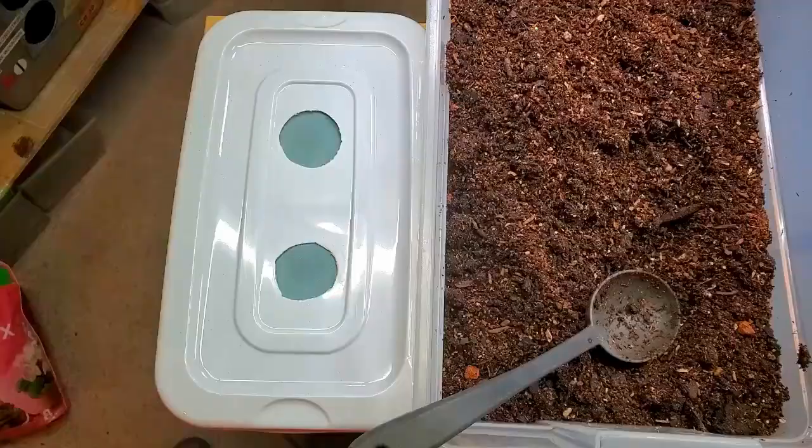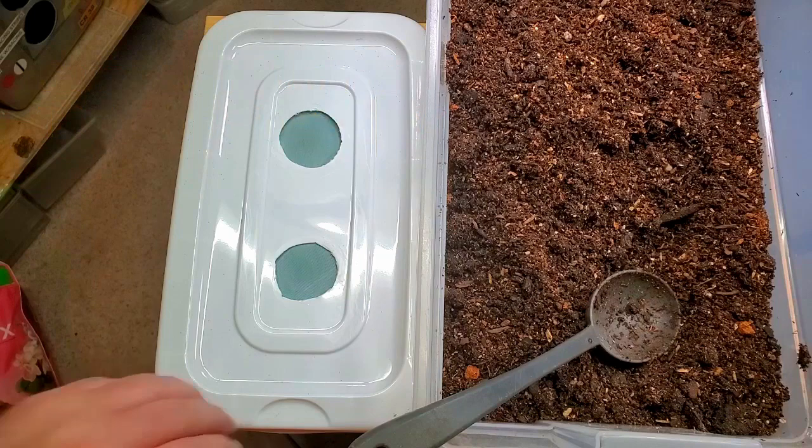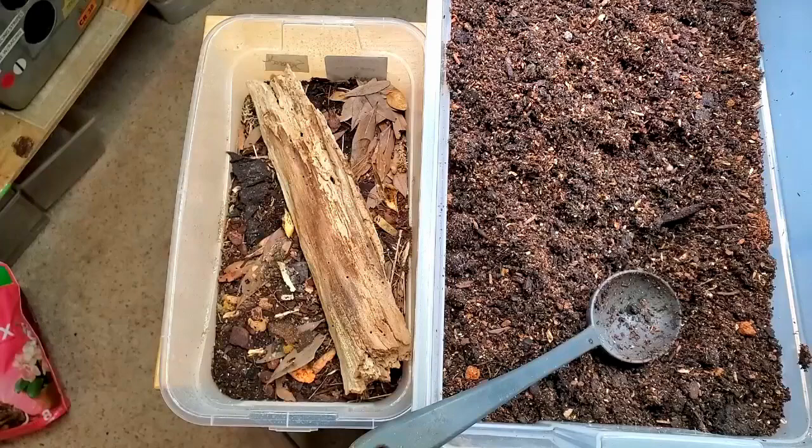If you're looking for the full care guide to Dwarf Whites, head over to the Supreme Gecko channel and take a look at their video: Dwarf White Isopod's Care Guide — How I Breed Them. Check out the video, I really think you'll find some helpful tips there. I'll see you in the next video.